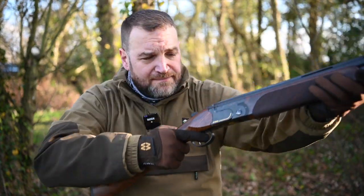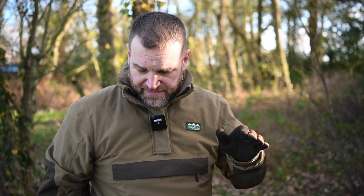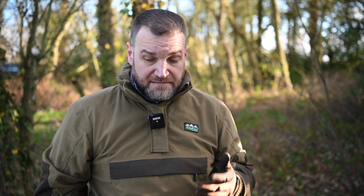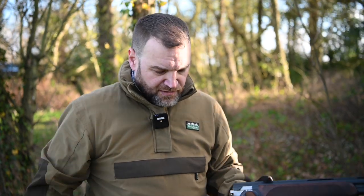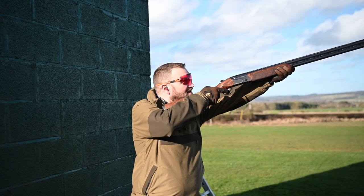For a gun at seven and a half pounds out of the box without any weights, it's very nimble — in my opinion, a little bit too light for a sporter for someone my size. I find myself getting in front of targets and have to really slow myself down. But for somebody who wants to boss a gun around, maybe can't move a lot of weight, and wants something they can really push — especially a skeet shooter — it's ideal.